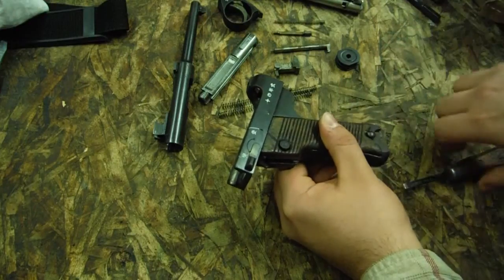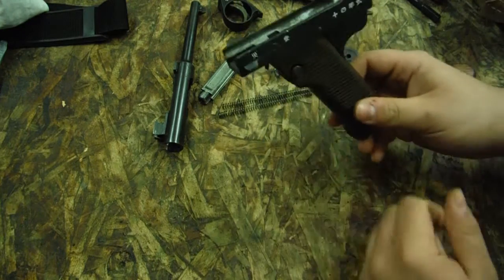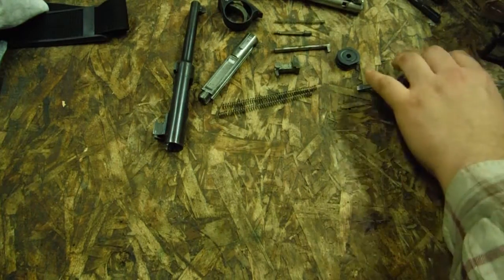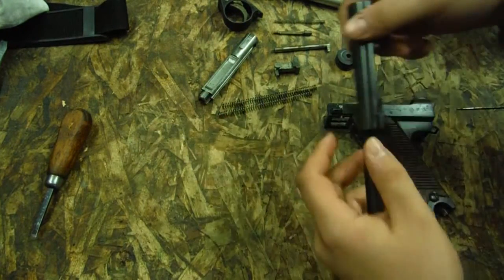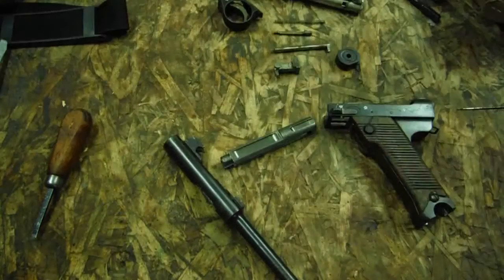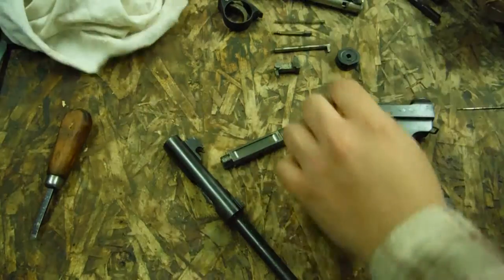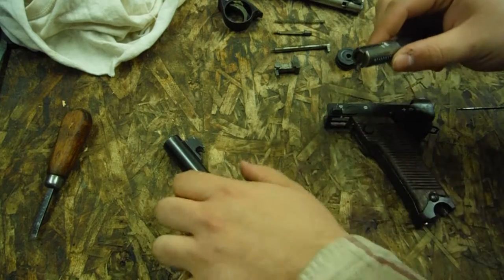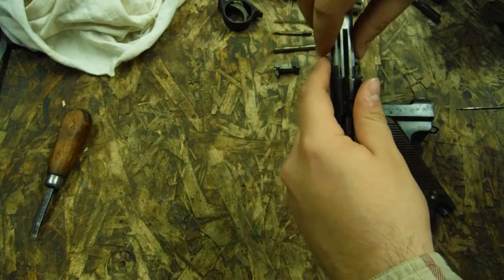This screw is a bit of a problem child — it doesn't like to get started by hand. Getting your frame all back together is basically the hardest part; the rest of it is the easy bit, and this is obviously all you would do for a field strip. We're going to start putting it back together. Just got to wipe down these springs real quick — there's some debris on them. Looks like old white grease from the previous owner. Nothing wrong with that; it means he took care of the gun. Get our springs back in their recesses.